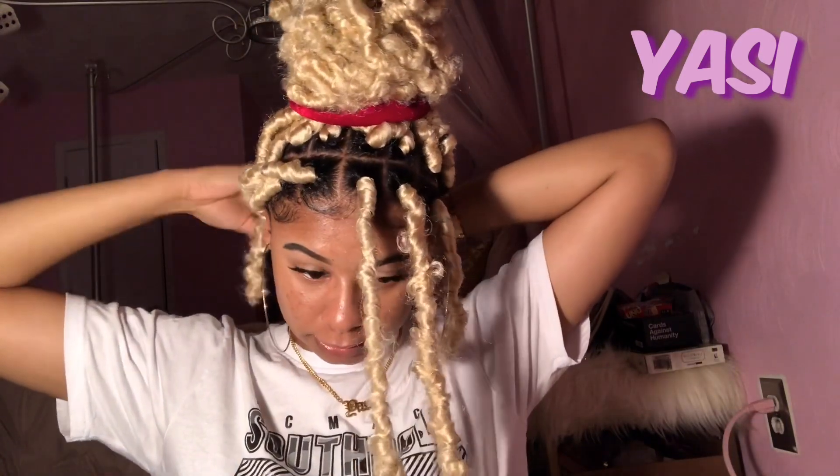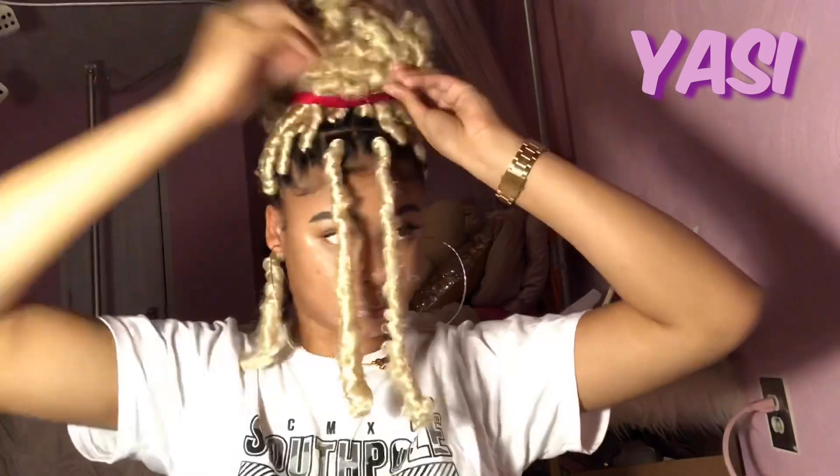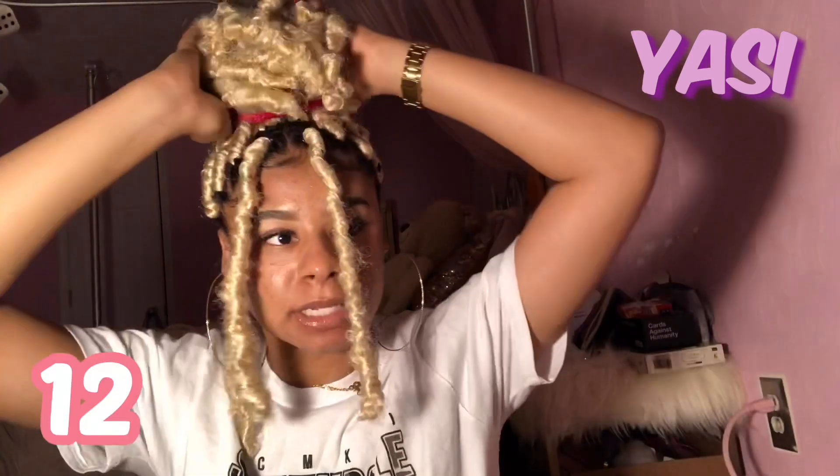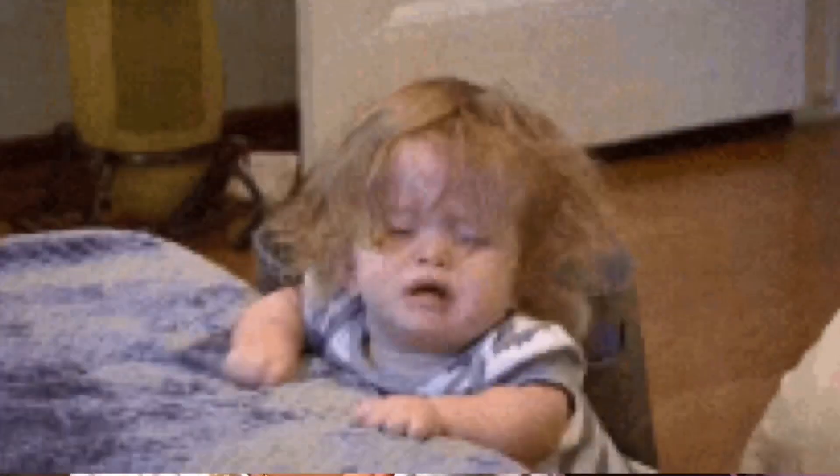I'm gonna do one more hairstyle and then end the video. I'm going to attempt to just leave these two pieces out in the front and put the rest of the hair into a bun. I don't feel like making this bun perfect but y'all get the idea of what this last hairstyle is gonna look like — it's gonna look something like this but the bun is gonna be better looking because y'all are actually gonna put in effort. This is hairstyle number ten. I'm just gonna go ahead and take this out because I'm about to go to sleep and put my bonnet on.